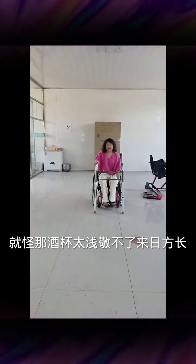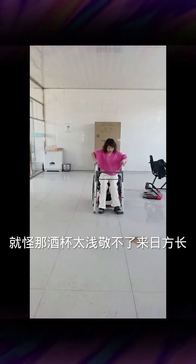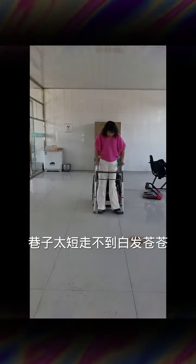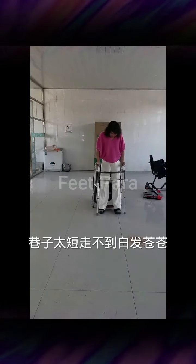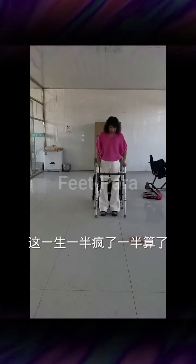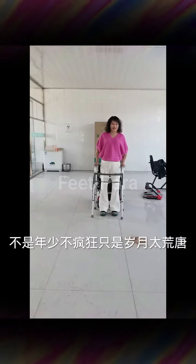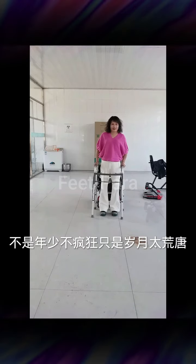When it comes to providing a feet massage and stretching for someone with paraplegia, it's important to keep in mind the specific needs and limitations of the individual. Paraplegia refers to the paralysis of the lower half of the body, typically caused by spinal cord injuries. Massage and stretching can offer several benefits for individuals with paraplegia.